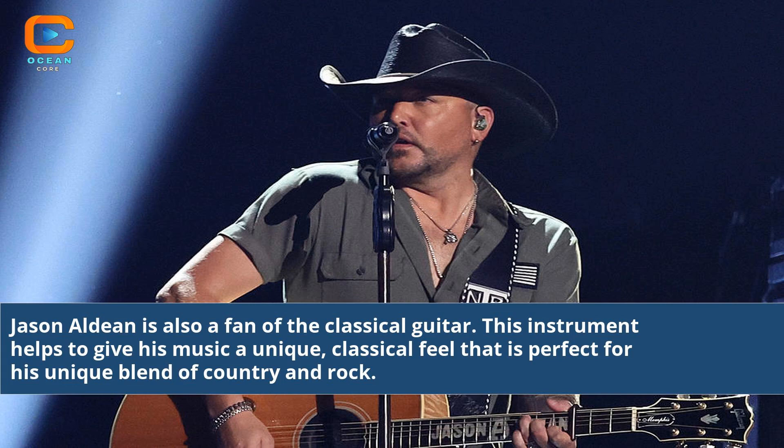Jason Aldean is also a fan of the classical guitar. This instrument helps to give his music a unique, classical feel that is perfect for his unique blend of country and rock.